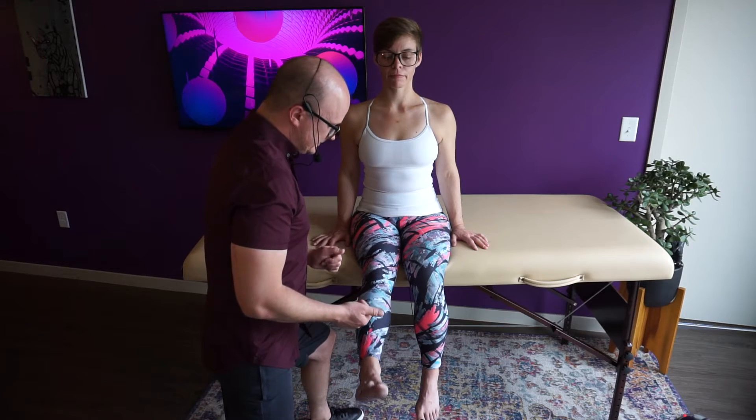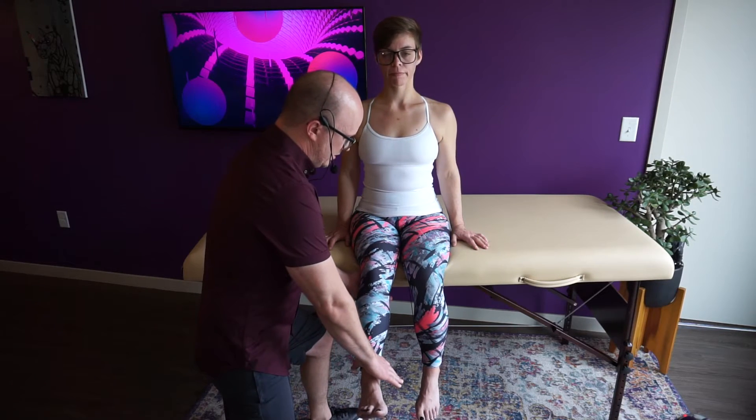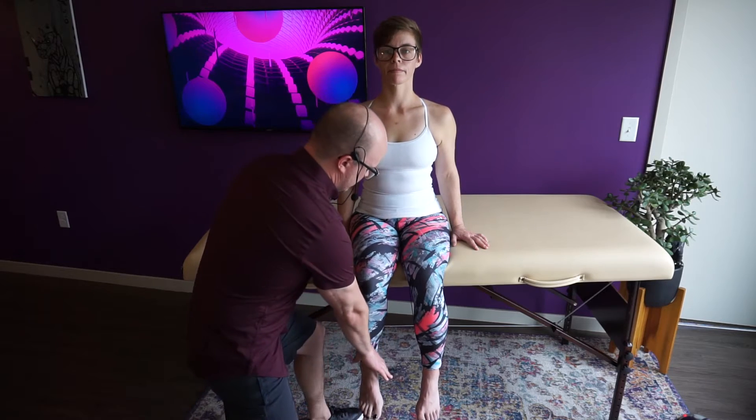Now we have a four minus — she's only going to be able to hold slight to moderate pressure. Go ahead and kick up again. Put her in test position on three. One, two, three. Hold. She held on my first hold but then right after that it broke — slight to moderate pressure. That's a four minus.